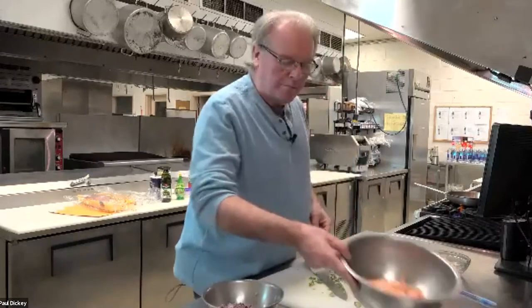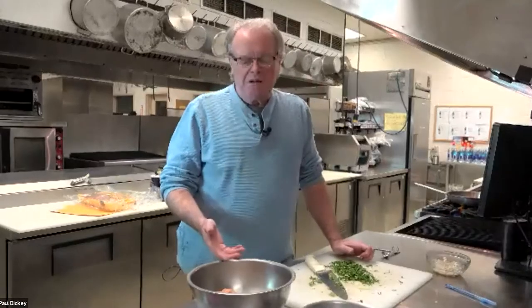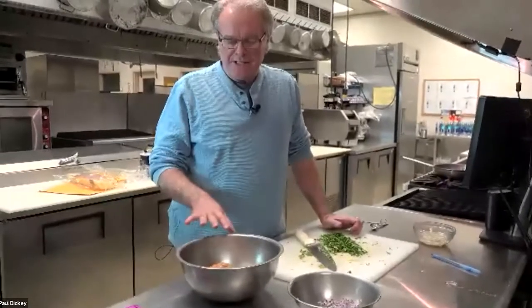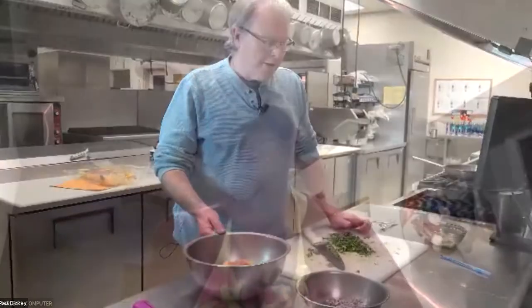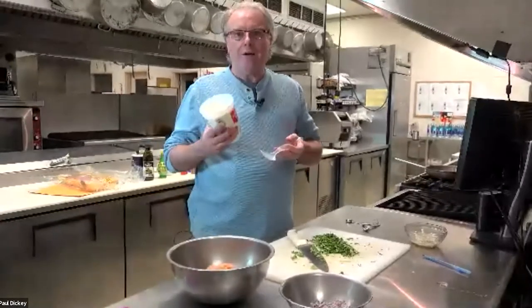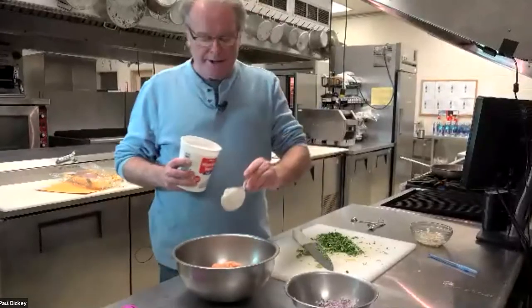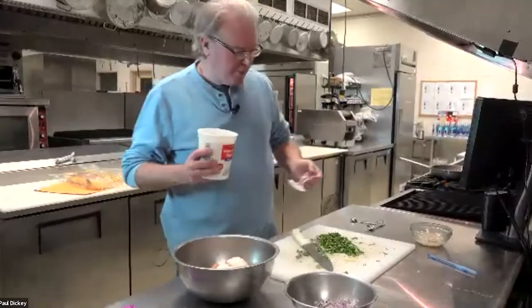Before we do that, I want to marinate. Normally if I was doing this at home, I would do this for probably at least an hour, maybe two hours. But because we don't really have time to sit here and wait for it to marinate, I'm just going to mix it up and get it done. The first thing I'm going to put in is my yogurt — just plain yogurt. Usually when you marinate for an hour, an hour and a half, two hours, it helps tenderize the chicken a lot better. That's probably about enough.